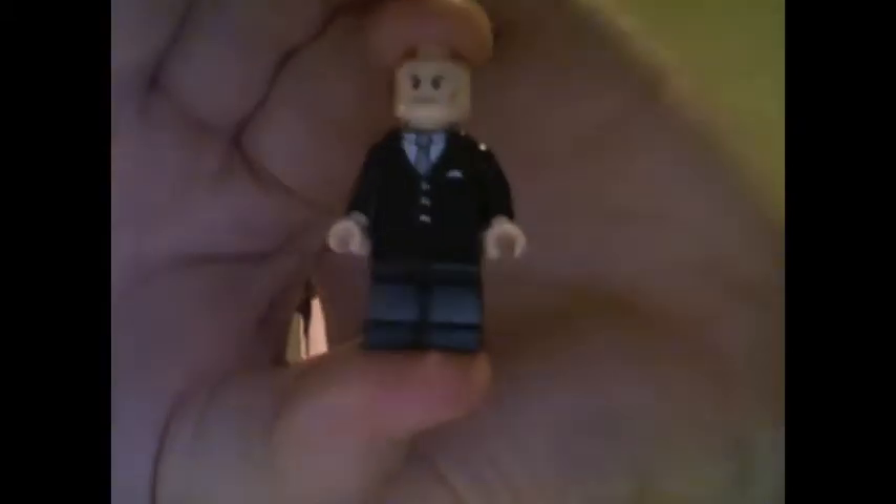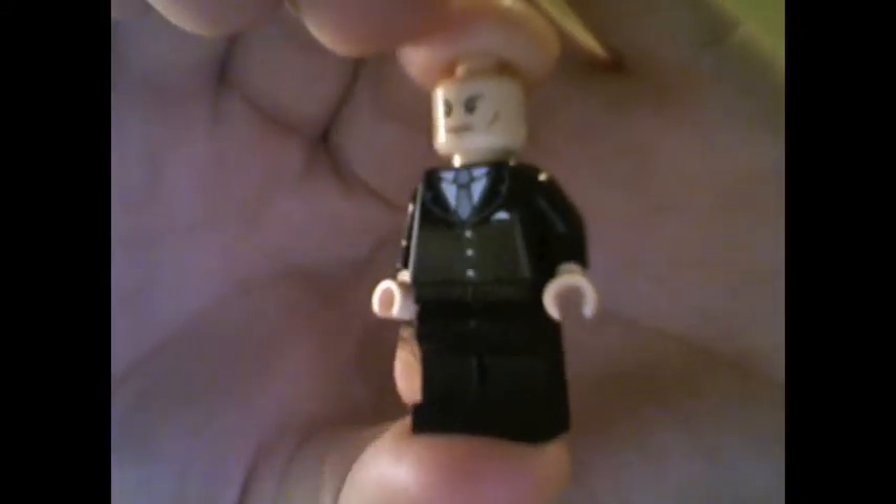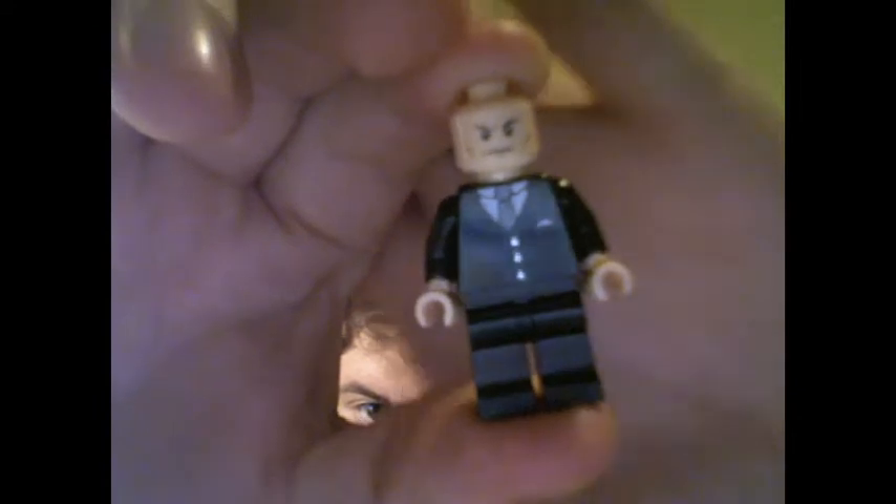Here's Lex Luthor — he is Mr. Grumpy Pants, super pissed. He's got an extra little cleft in between his eyebrows which makes him look even more angry. His suit is a normal suit I've seen in some other sets.